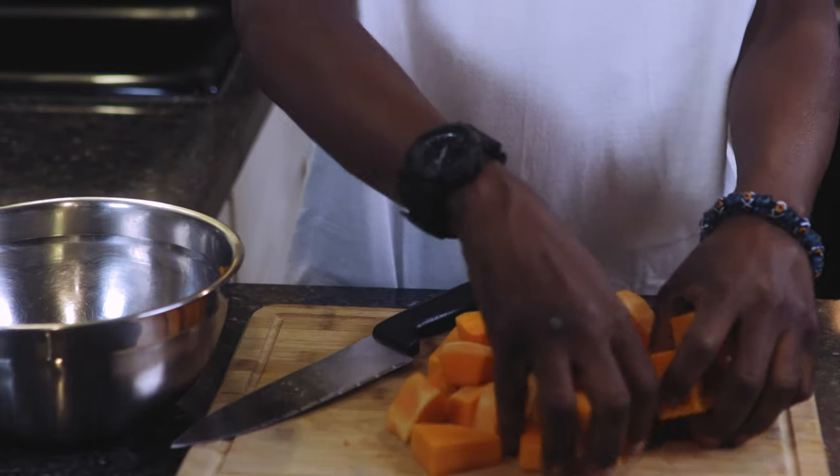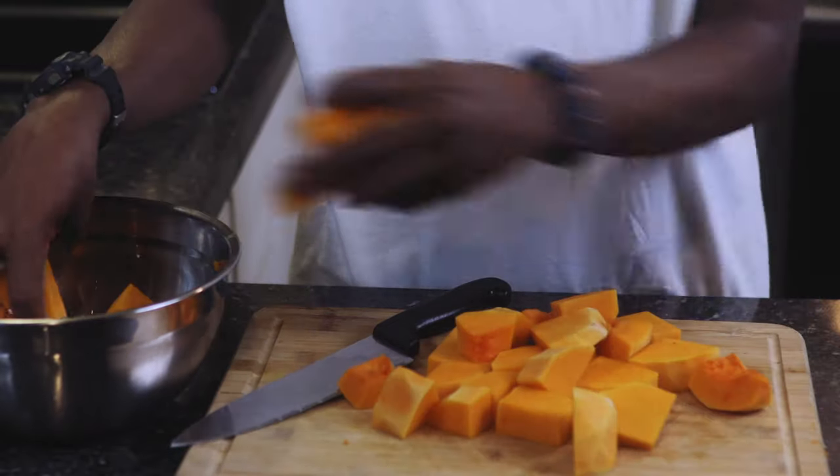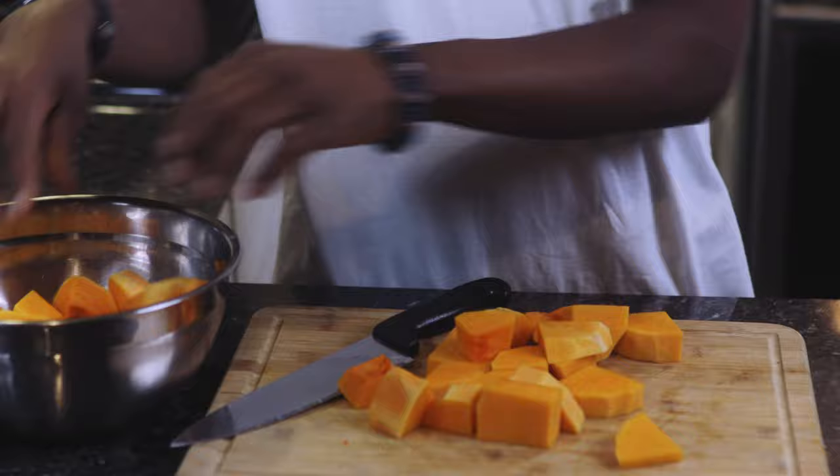Okay fam, we got butternut squash cubed and ready to go — about three to four cups of butternut squash, depending on the servings.